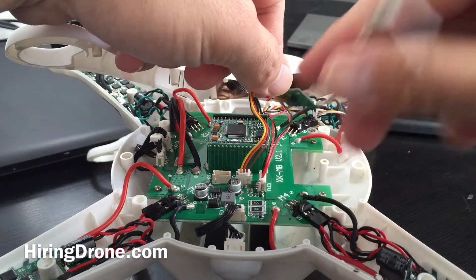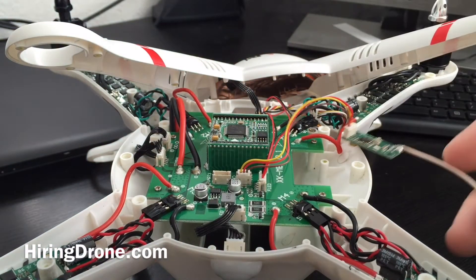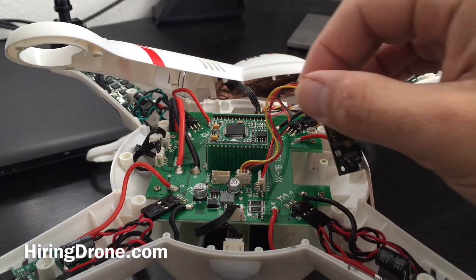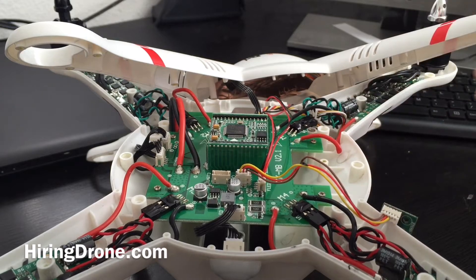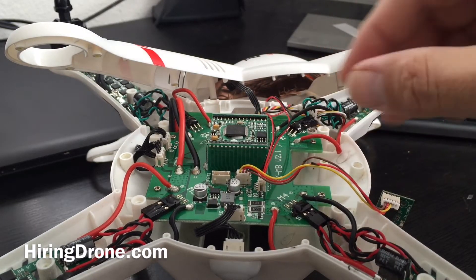And then you have your antenna arm which you can jam down the leg — that's how it comes standard. Now on the X380 the receiver does have two antenna arms, which I'm assuming is why it probably has a little bit better range as well as better quality.